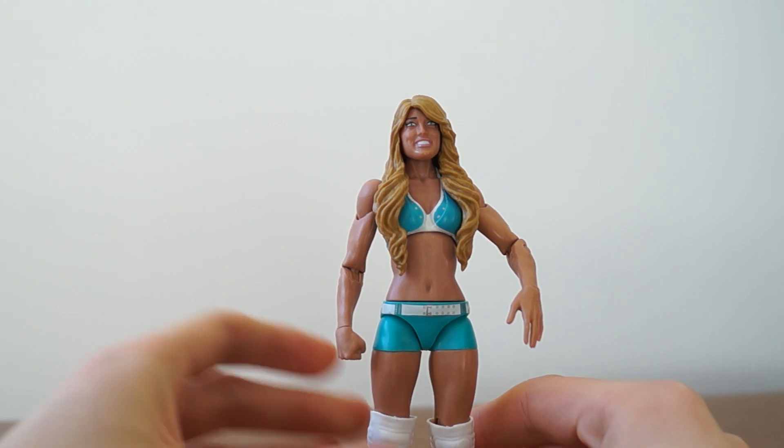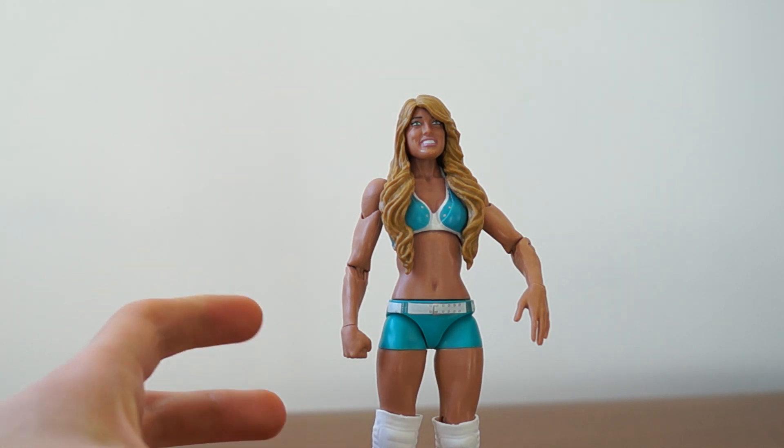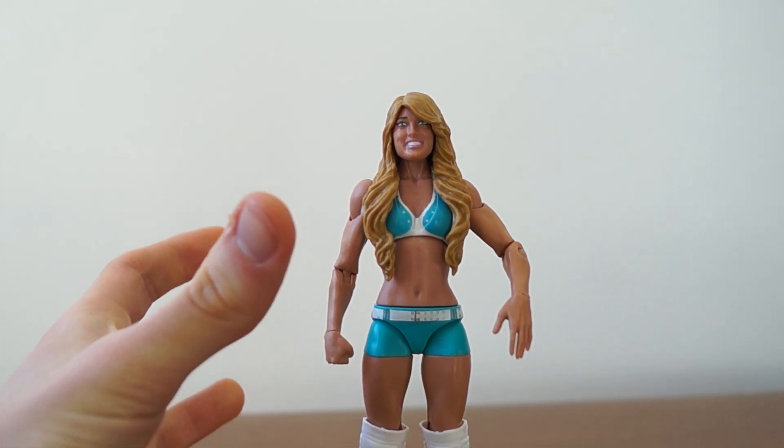What do you guys think? Barbie Blank, aka Kelly Kelly, she's getting married soon. I wanna wish her the best, because we've had a past history, and I'm just getting really emotional here, guys. Me and Kelly Kelly, we have a bond. Kelly Kelly, please adopt me.